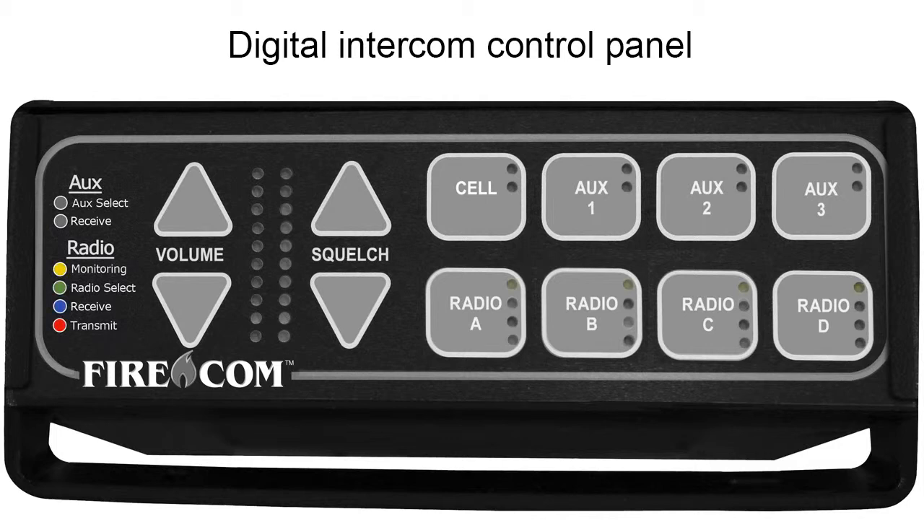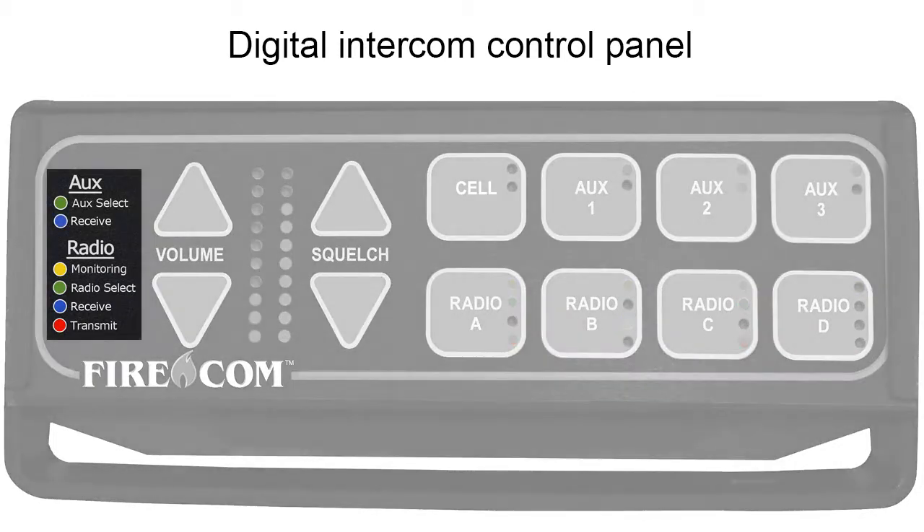A yellow light means that a radio is connected to the port and is available for monitoring. A green light means that the radio on that port has been selected for transmission. During operation, a blue light means that an audio transmission is being received, and a red light means that an audio signal is being transmitted over that radio. For reference, you'll find a convenient color-coded legend on the left-hand side of the front panel.